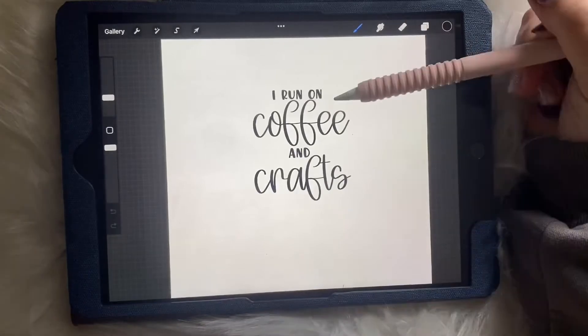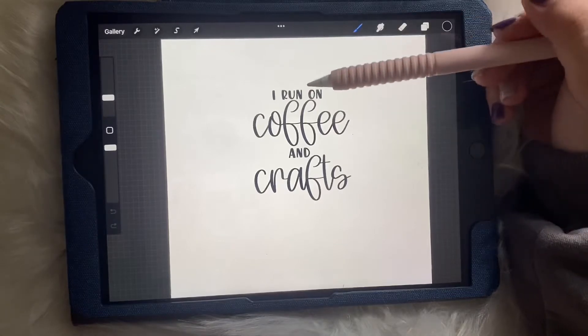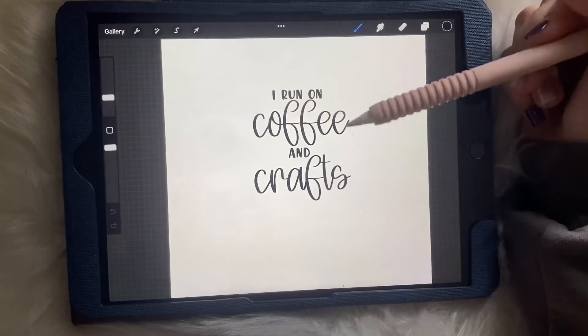Just a quick tip: if you're picking fonts or hand lettering it yourself, try to make sure you're going for a font that's a little bit thicker — it'll stick better to your coffee mug.